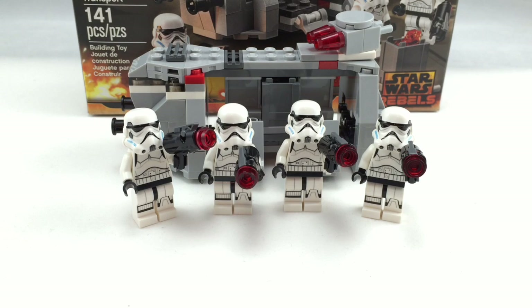Hello, GS2Good here, back to another review, and today we're reviewing set number 75078. It's called the Imperial Troop Transport. It has 4 minifigures, 141 pieces, and it is a LEGO Star Wars 2015 Rebels set. I did get this from Walmart.com, so now let's take a look at the packaging.